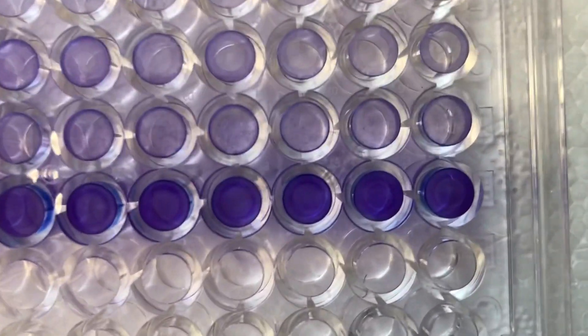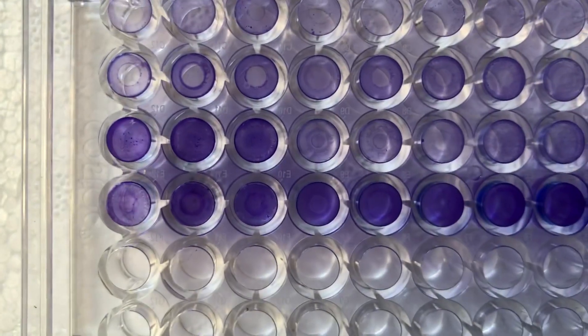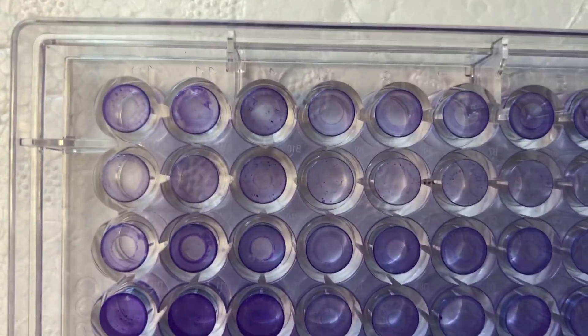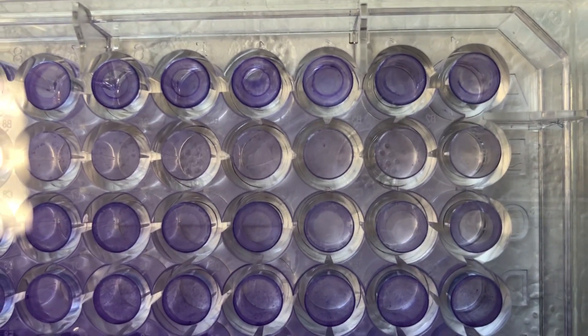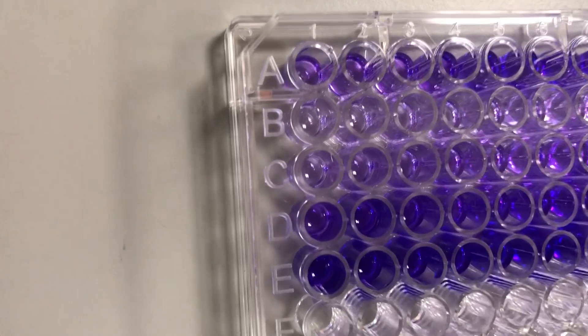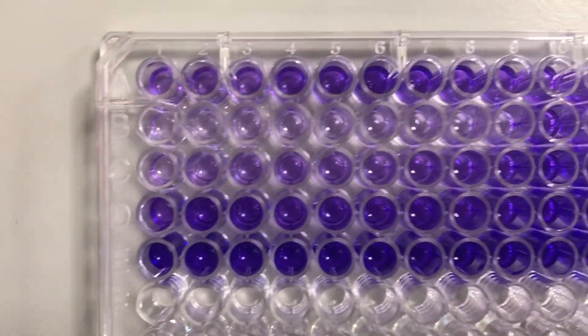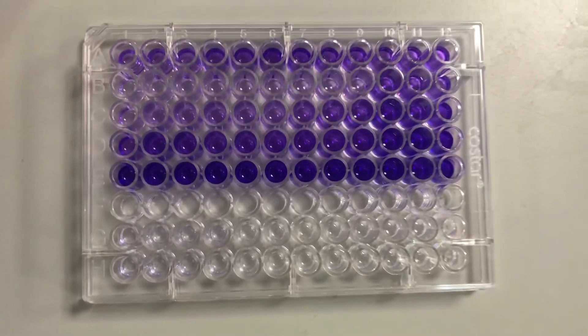Here is how my plate turned out. Honestly, I am so happy with this. The different intensities in the colour of the purple is because each row is a different bacteria and they all grow different amounts of biofilm. And this is what my plate looks like once I add 70% ethanol to suspend the dye and the bacterial cells. Don't you just love the purple colour? It's honestly my favourite.